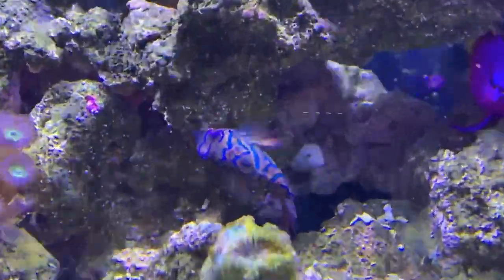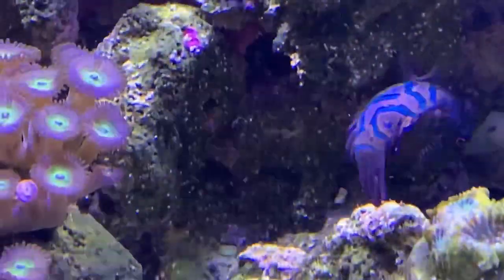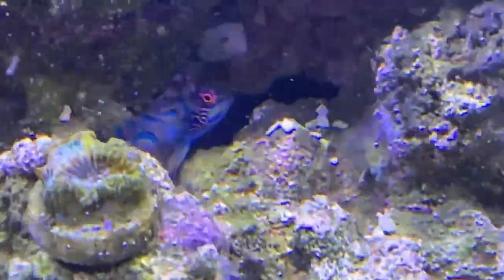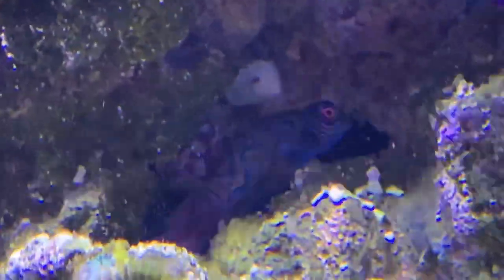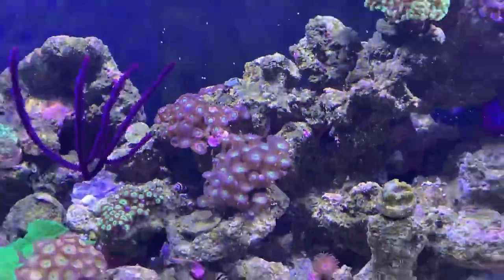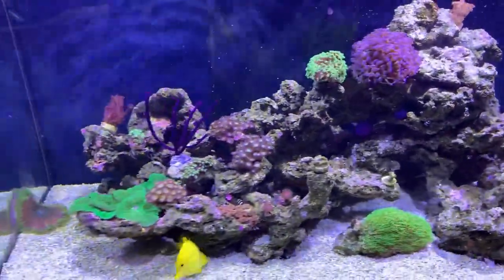I've also got some more copepods for this little fella — the mandarin. You don't often see him under the blues, but you can have a good look at him today. He's getting really fat, which is why I'm putting so many copepods in — he's eating them all. He's lovely, one of my favorites.